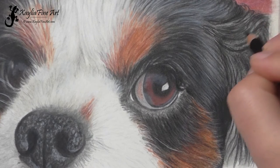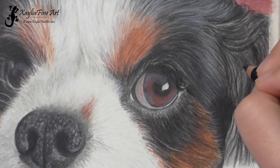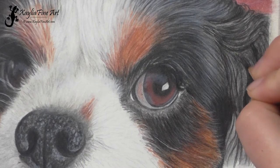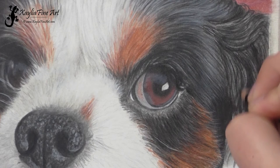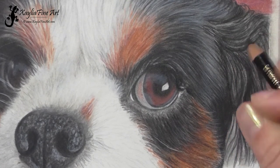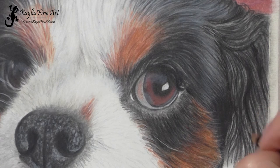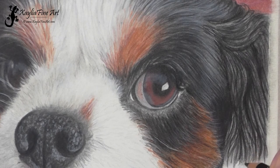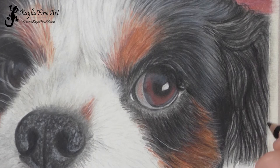Now going over the fur with the black pencil some more, and I do have the pencil very sharp at this point. You've got to watch how sharp your pencils are because you need that really fine tip to get the strands of fur looking really fine. If you've got a blunt tip those lines are going to be thicker and more fuzzy along the edges — they won't have the hard crisp edges. I'm just adding little strands over the hair, and the same technique would work with hair as well, making sure that the little strands go over all the sections of the fur.